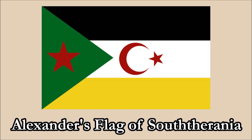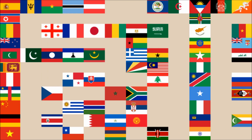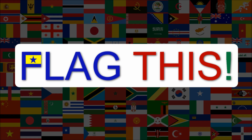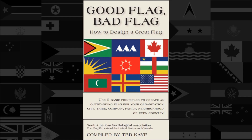Hi everyone! Today we'll be reviewing Alexander's Flag of Southerania. The review will be done using the five basic principles of flag design as outlined in the book Good Flag, Bad Flag, written by Ted K. and published by the North American Vexillological Association.